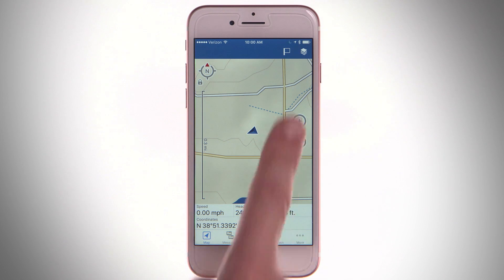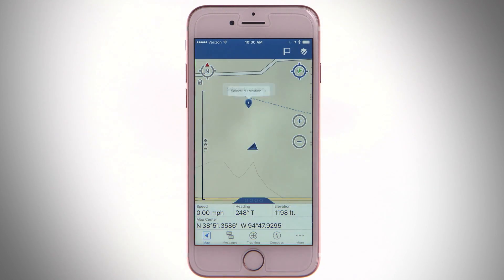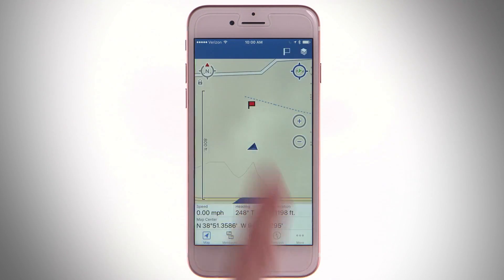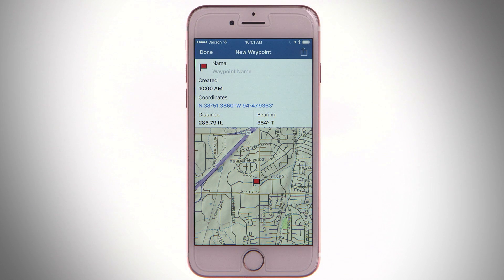To create waypoints, zoom in on the area, then tap the map and choose New Waypoint from the pop-up menu. Once you've created a waypoint, you can edit the waypoint name, icon, or coordinates.